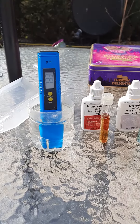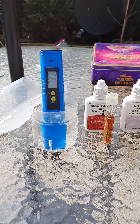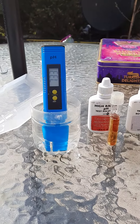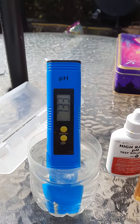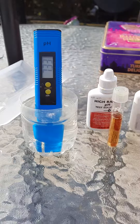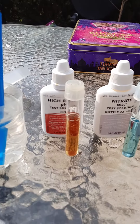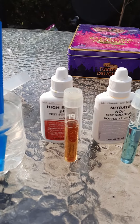Water test of the day — after the long winter, finally took the covers off, and everything seems to be spot on. pH is coming down to 7.3, I can see that on the meter. High range pH is basically around the 7.3 mark, so it's exactly the same as the meter.